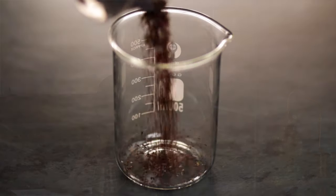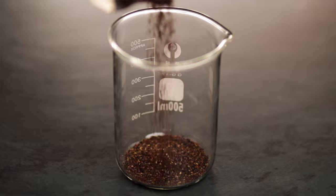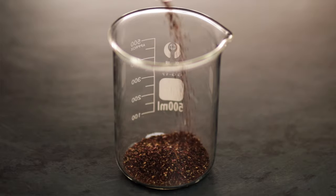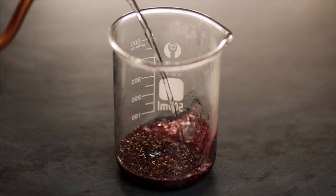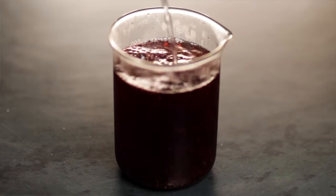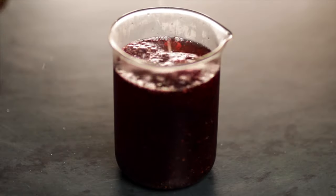For this rosehip meringue, I'm just going to start off by making a rosehip infusion. And if you wanted to make a different flavour of meringue, all you do is start off with a different base liquid or make a different infusion. So I have 10 grams of dried rose hips and I'm just going to pour in 500ml of hot water and leave that to infuse for 10 minutes.